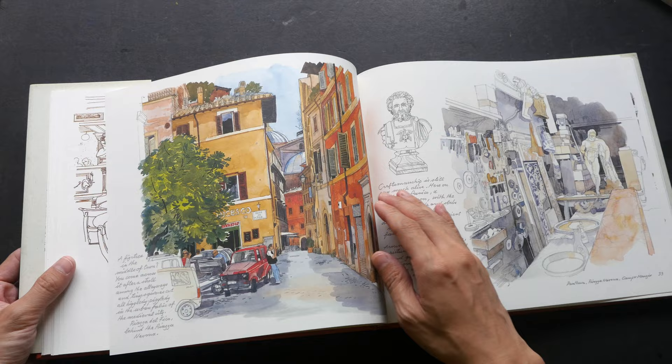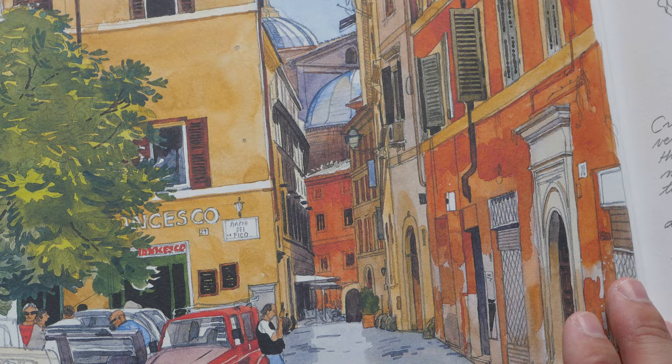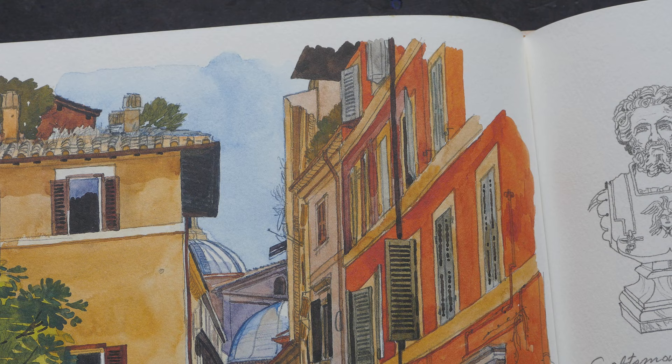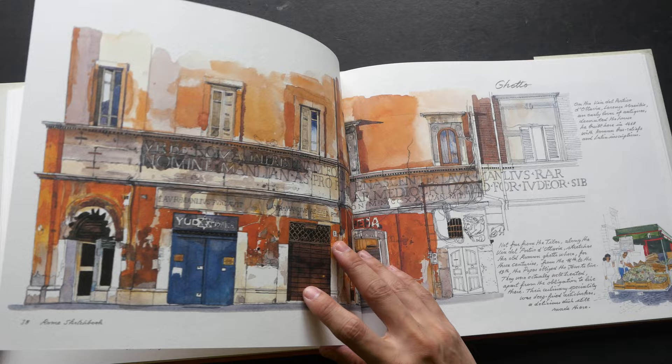Let's take a closer look at the details. He is so good at using colors and this was drawn very meticulously. I love how he stops the colors around edges.